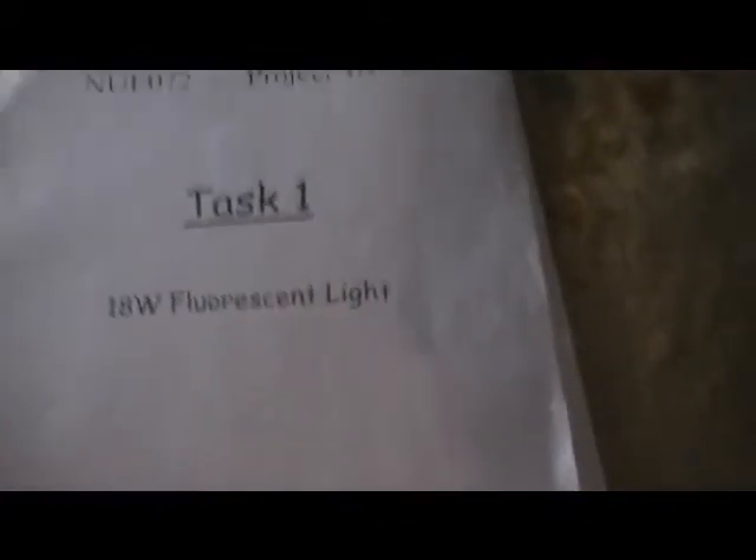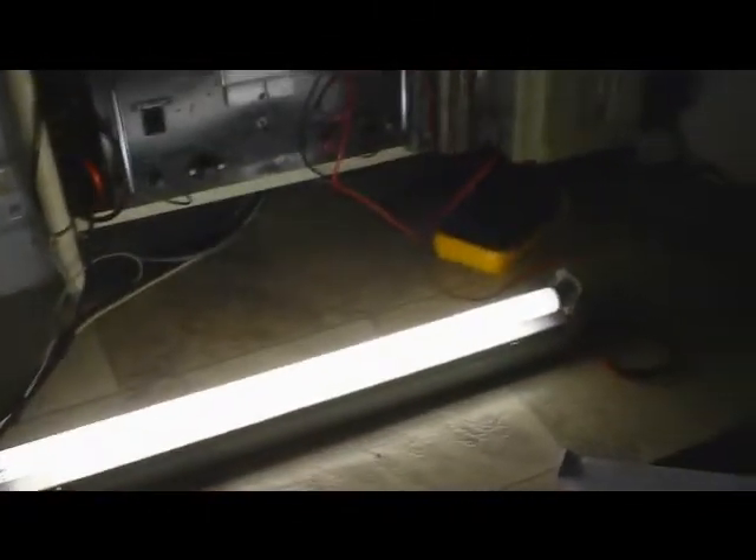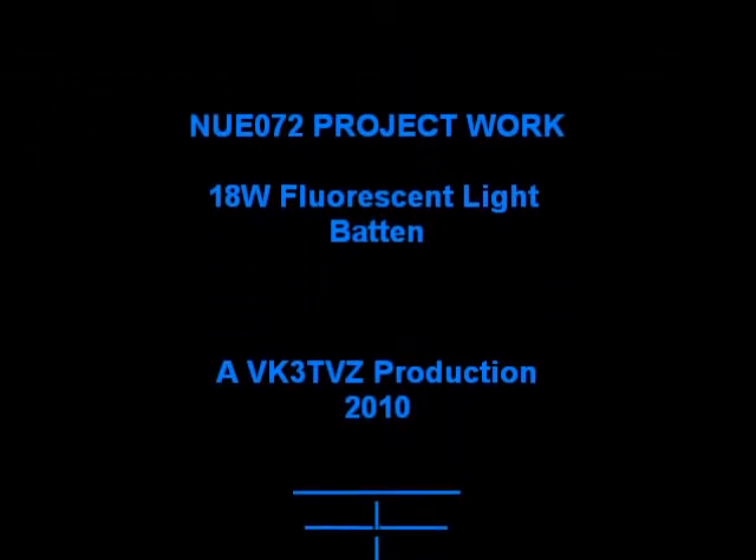So that was it. That's our major project for the assembly and dismantle subject, and there's my fluorescent tube done. I'm going to use that as part of my solar 12 volt system, which is featured in another one of my videos. Anyway, thank you for watching. Seven threes — VK3TVZ signing out. Until next time.